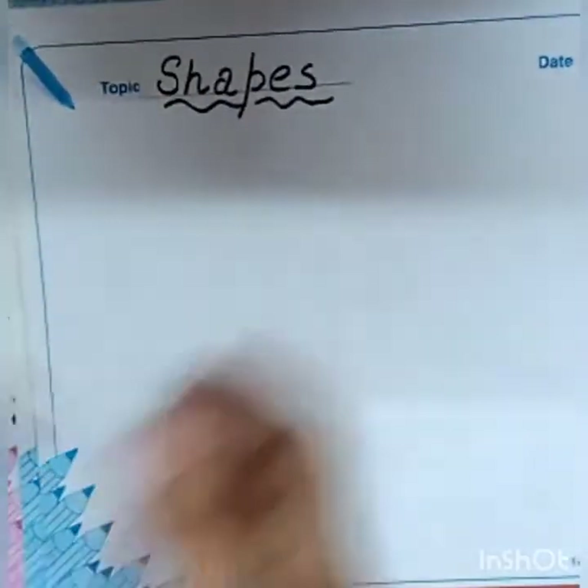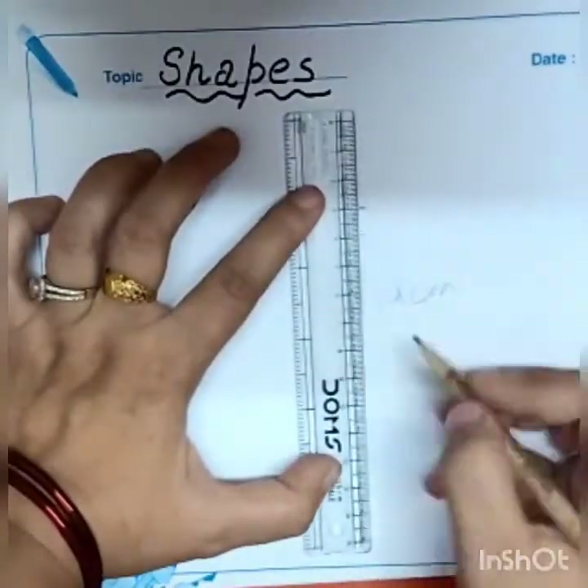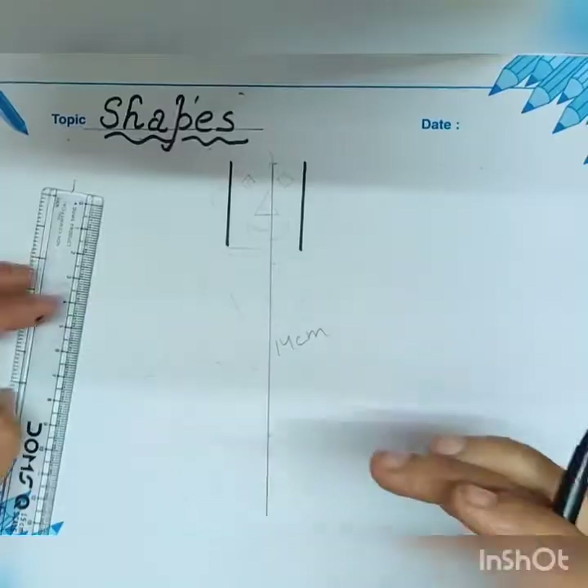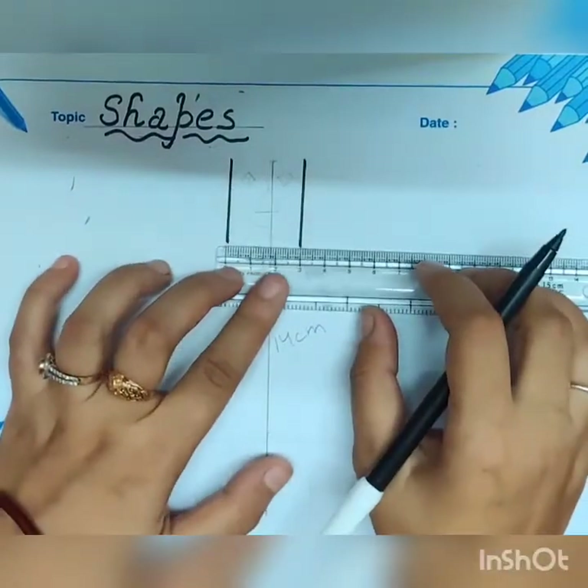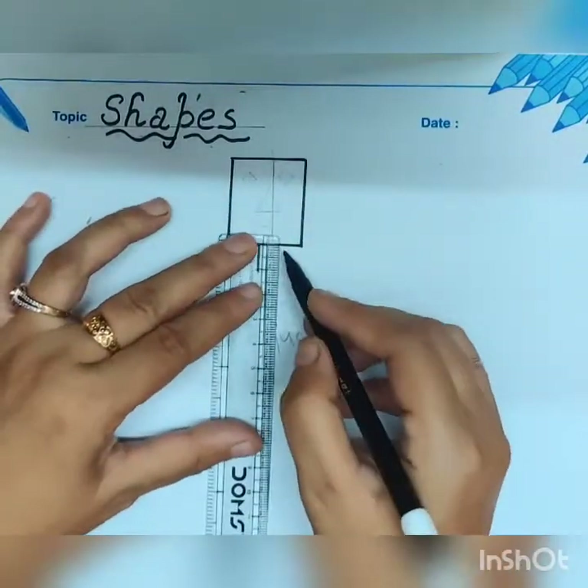Write down the heading and draw a 14 cm straight line. Now take 4 cm from your top and 3 cm and create a rectangle box.